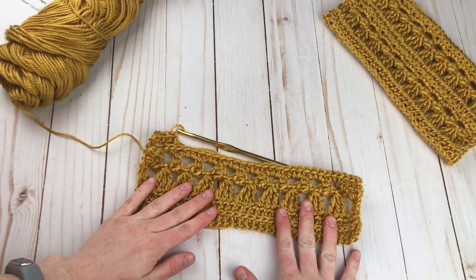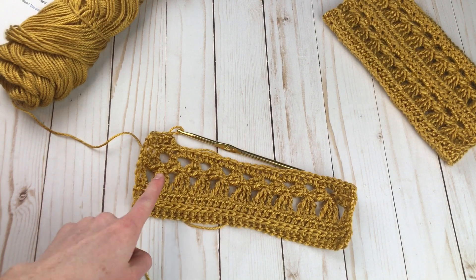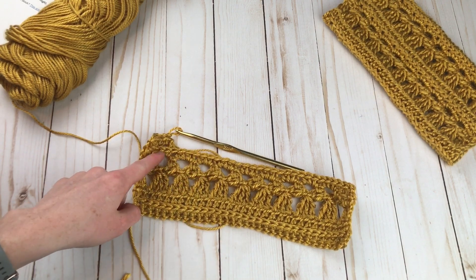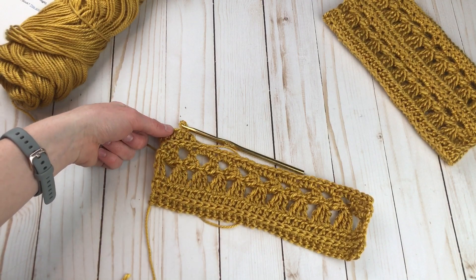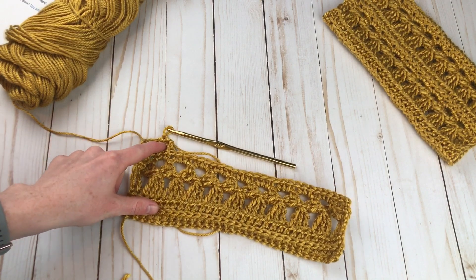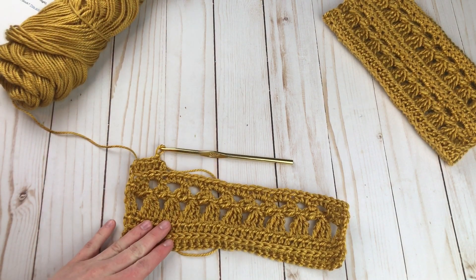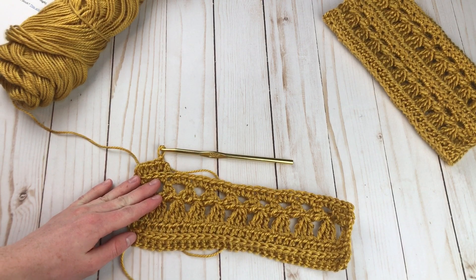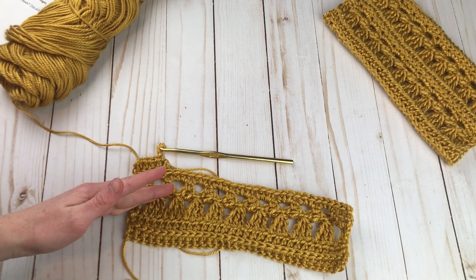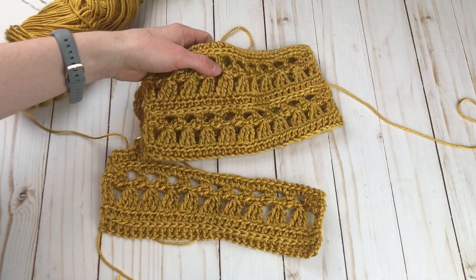To make the square, this is everything you really need to know. You're just going to keep repeating rows three through six: the cluster row, the chain loop row, the three half double crochet in the chain spaces, and then the half double crochet in the third loop. According to gauge, you would do it until you have a total of 18 rows altogether. As long as you obtain gauge at the beginning, you're going to want to do 18 rows, and you will have a square that fits in with all your other squares for the friendship blanket.